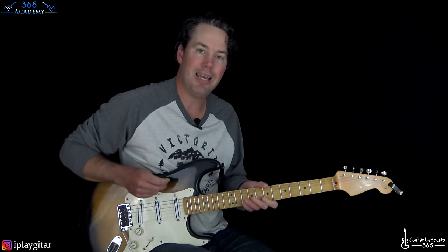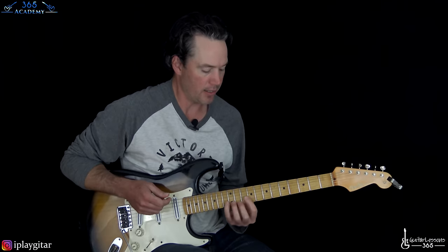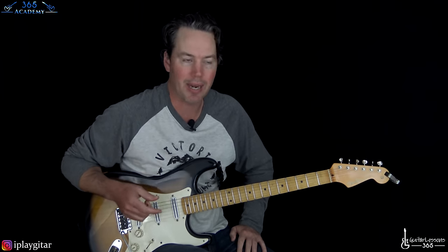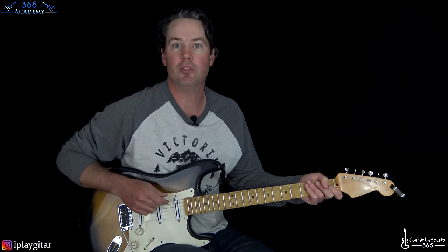That is it for Exit Music — it's a beautiful song. If you have somebody that can play that second guitar line, it really adds to that last section and gets really dramatic. Just a fantastic song all the way around. I hope you guys enjoyed learning it — I'll see you again soon at GuitarLessons365.com.